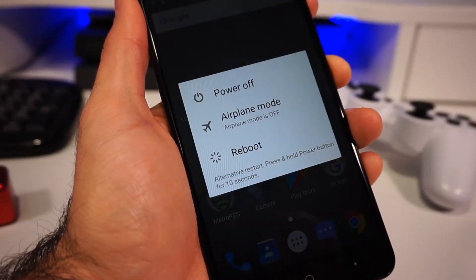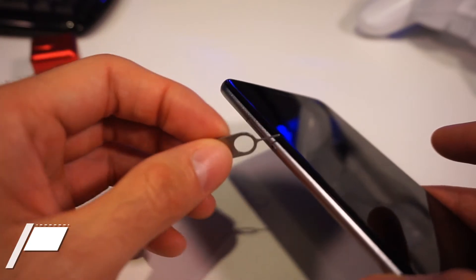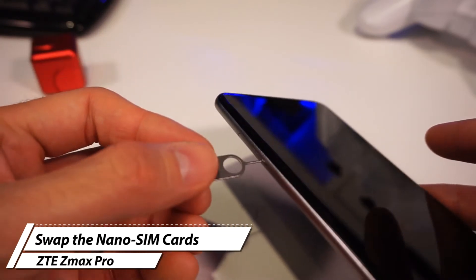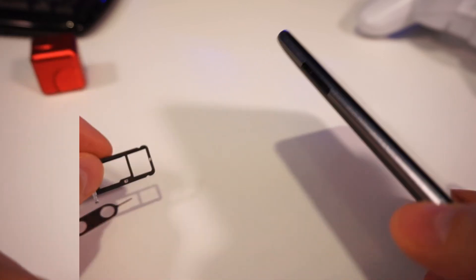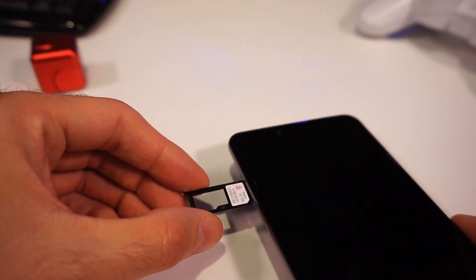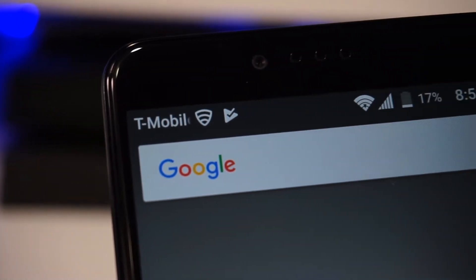Once the phone is unlocked, make sure to turn off the device before proceeding to removing the nano SIM card by popping out the SIM tray. Remember to check your phone's box as you should have received a tray eject tool. Once we remove the MetroPCS nano SIM card, we proceed to inserting the T-Mobile nano SIM card. After turning the device on, you should be connected to the T-Mobile network.